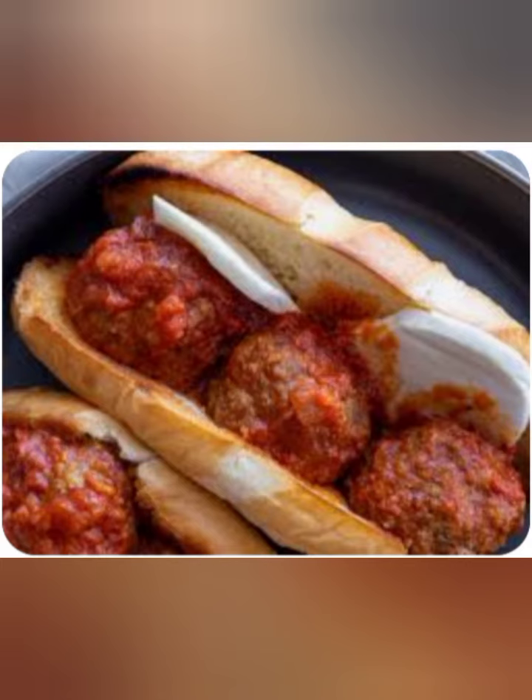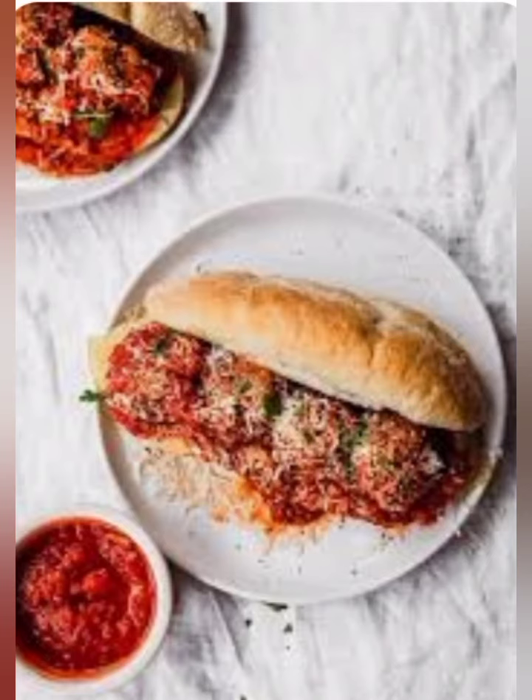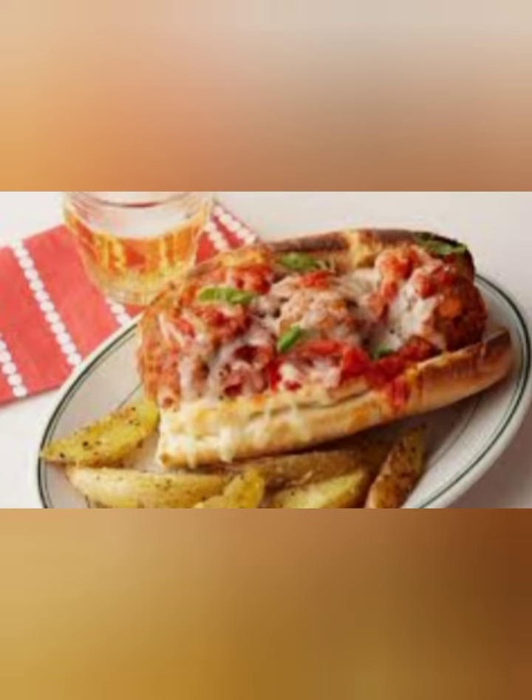Step 2: In a large mixing bowl, combine the ground beef, breadcrumbs, milk, egg, garlic powder, onion powder, salt and pepper. Mix well until all the ingredients are combined.